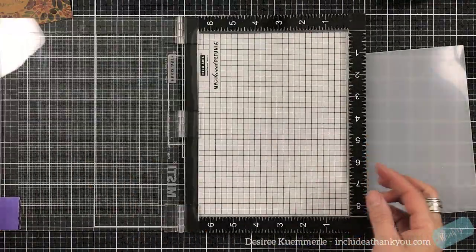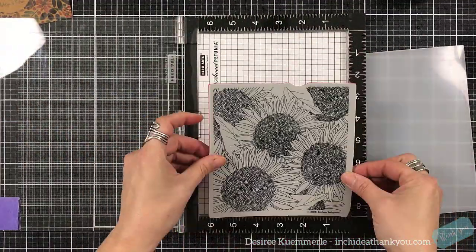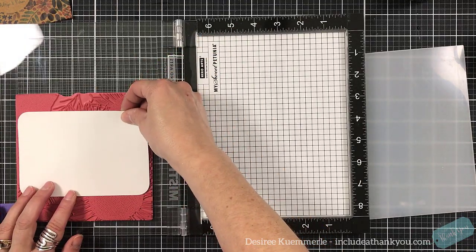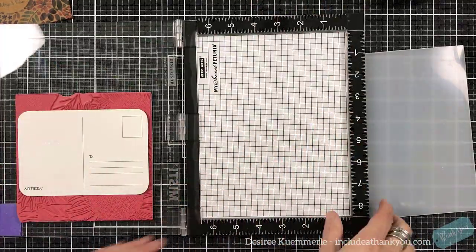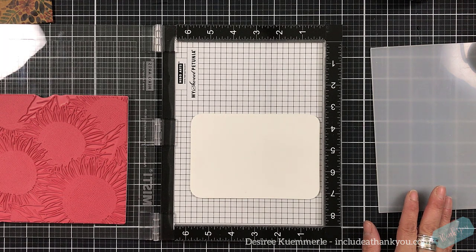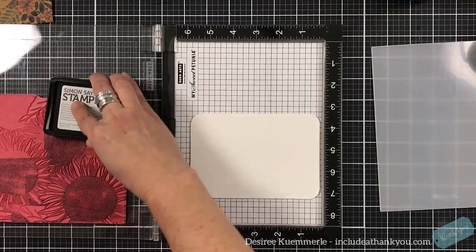That's the stamp set I'm going to be using by Simon Says — some beautiful sunflower images. I'm going to set down my postcard and position it. I wanted to have three, because I do everything in threes, to make sure I would have those images on my postcard — almost stamped it on the wrong side, but it's not like you can't stamp it on that side too. I will be showing these paper products, the postcards and the watercolor cards, in another video very shortly. I want to make sure I'm using a waterproof ink, and the ink I'm going to use is my Simon Says Stamp Intense ink.